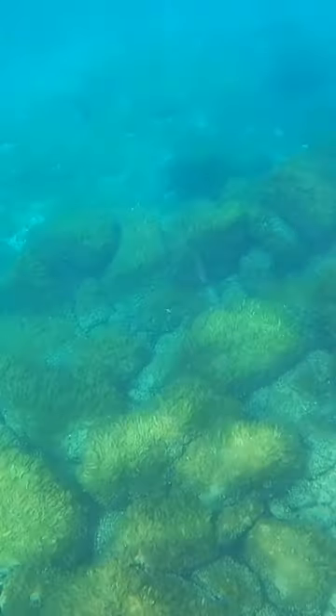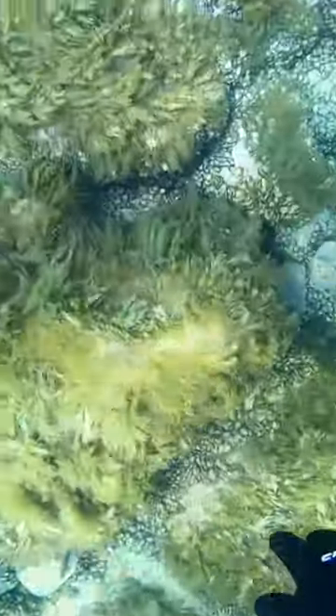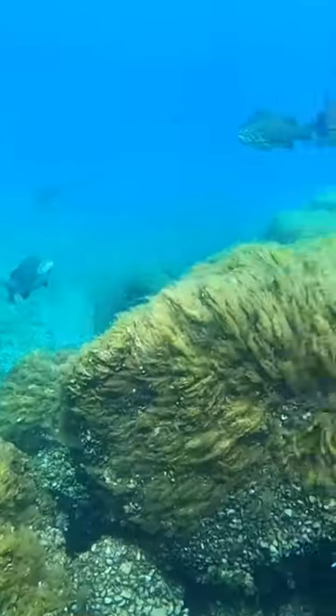So now that we've decided to help this fish, we take a drop to try and locate that fish and get as close as possible and grab that weight.